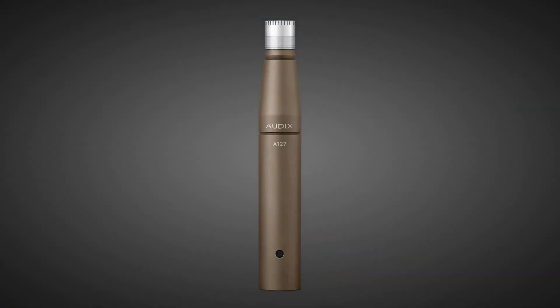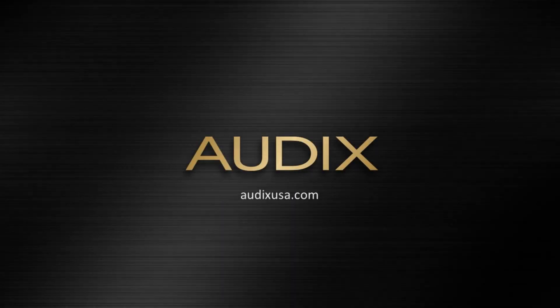The Audix A127 Omnidirectional Metal Film Condenser Microphone — for the ultimate in sound capture. Learn more at audixusa.com.